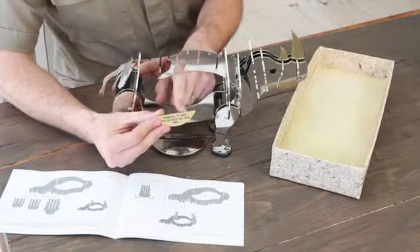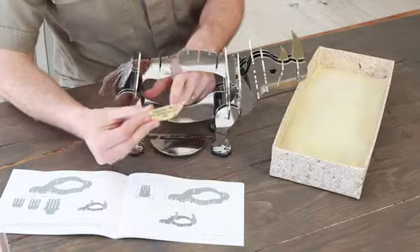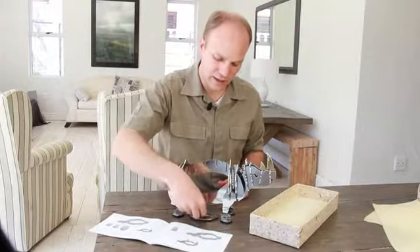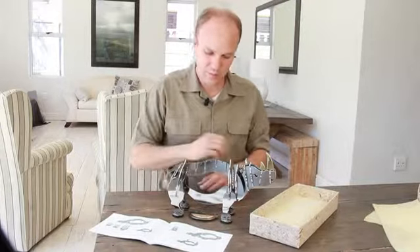Each one comes with a custom-made plaque which you can personalize depending on who you want to give it to, and that gets mounted onto the base.